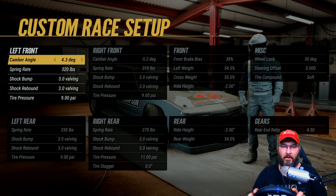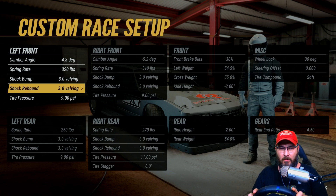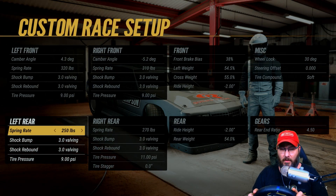On the left front, we've got a 4.3 degree camber angle, spring rate 320, shock bumps 3.0, shock rebounds 3.0, tire pressure at nine. In the left rear, the spring rate's 250, shock bumps 3.0, shock rebounds 3.0, tire pressure at nine.